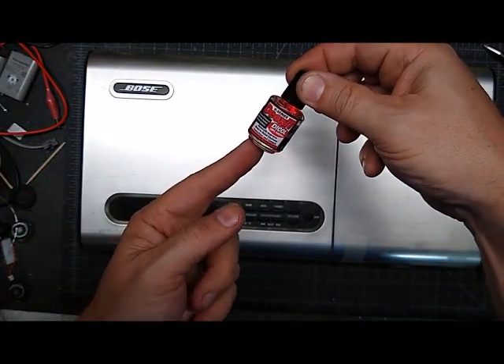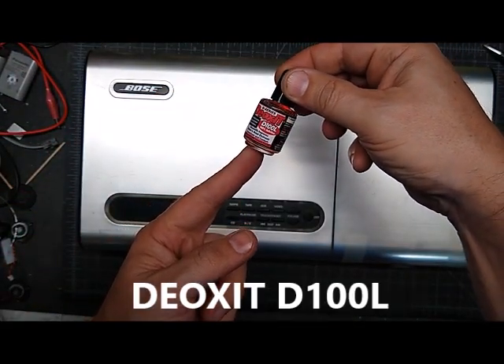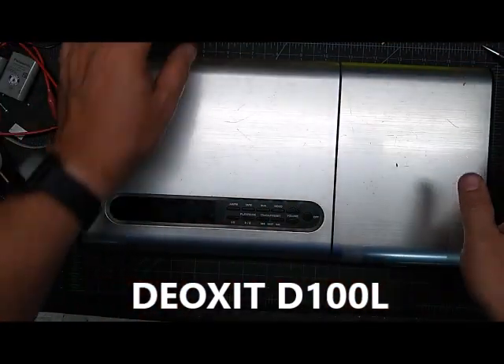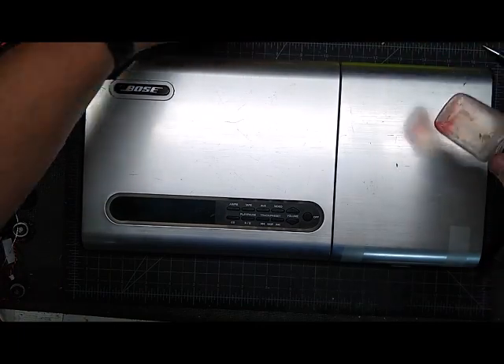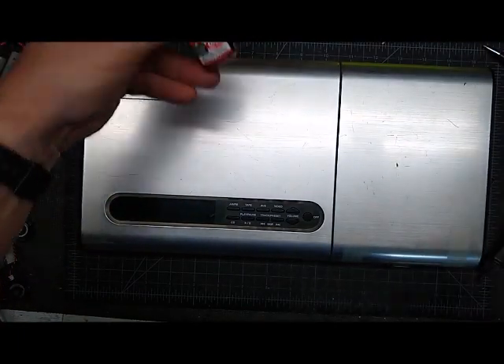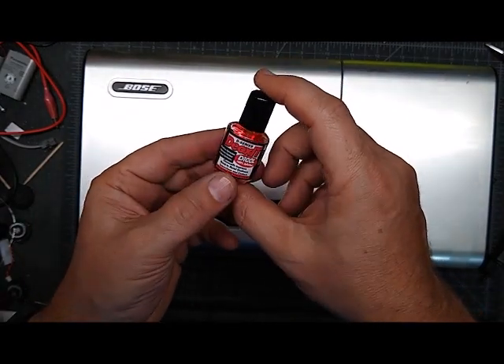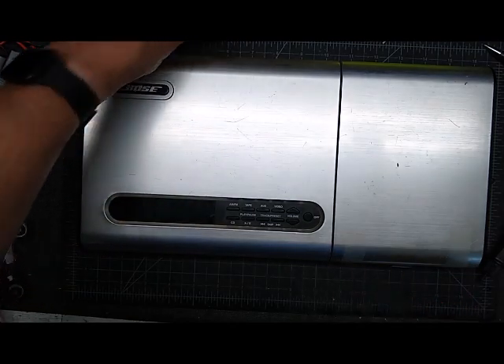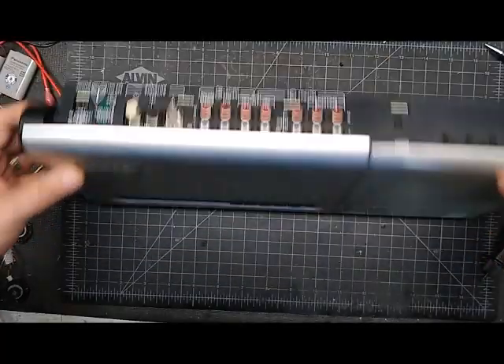The only thing you need is Deoxit D100L — it's the red stuff. I don't bother with the other colors, gold or blue, just get the red D100L. You can get the smallest amount you can find. This bottle is around $20-$25, but it would fix a thousand of these — you just need a very tiny bit of this stuff.